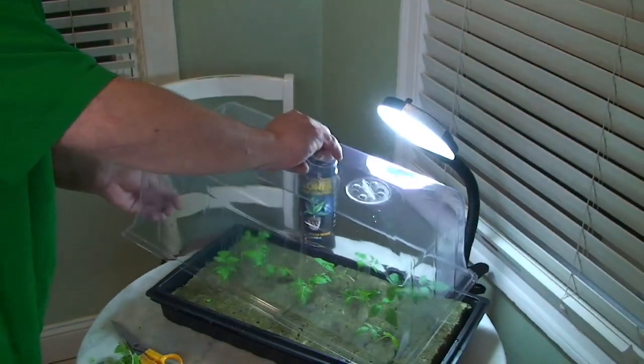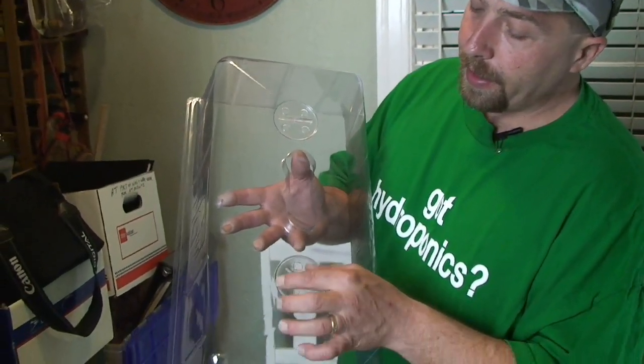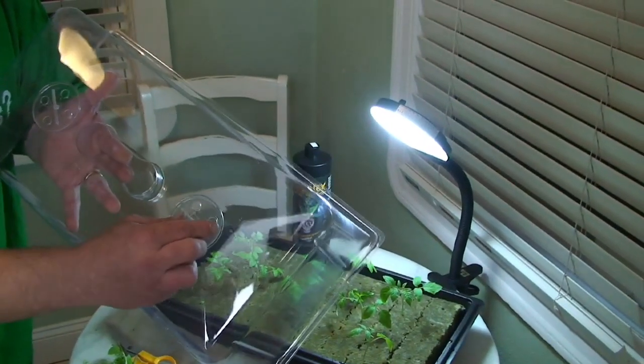Now that the plants are inserted into the rock wool, you're going to want to take your propagation bubble and you'll notice that you have little vents up here. For the first three days, I like to keep my vents closed. This is going to cause moisture to gain on the inside of the bubble, and that is a good growing environment. You can't keep it too wet, so for a half hour to one hour a day for the first three days minimum, take this bubble off and leave it off. Now if your plants start to sag at any given time in that half hour to one hour, don't stress — just put the bubble top back on.